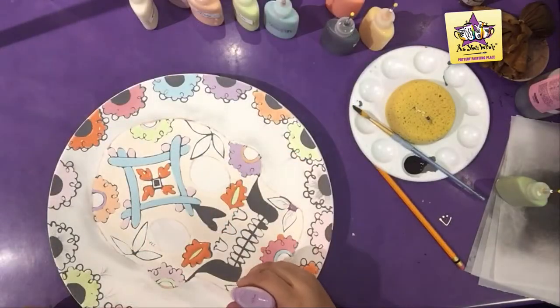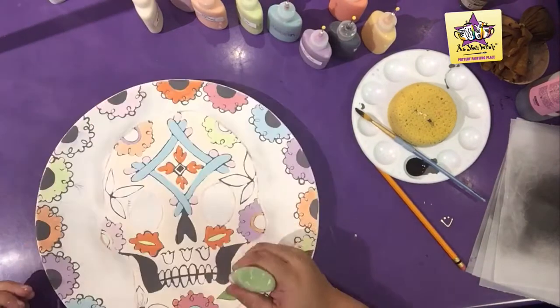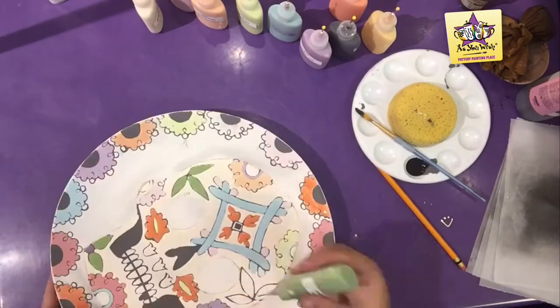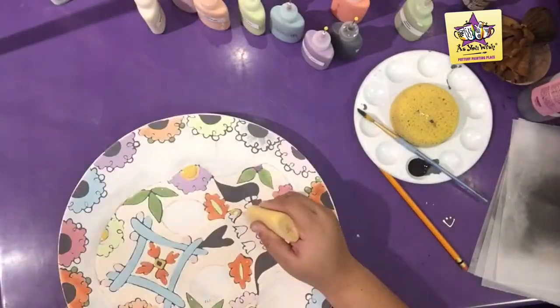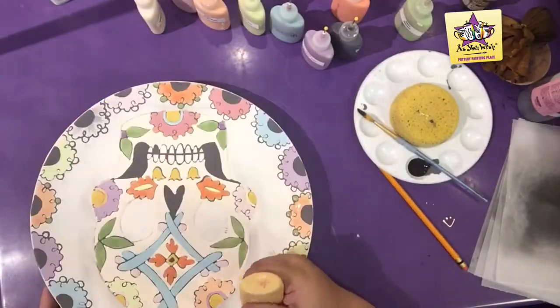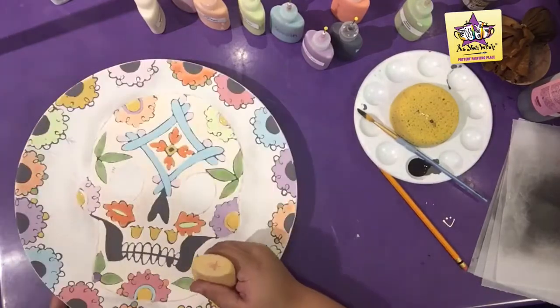With jumping jelly, paint the inside of the leaf design. With a kermit fun writer, paint the jaw leaves, the leaves next to the eyes, and random rim flower leaves. Use a well-jawed fun writer for the inside of the skull's flowers, the tulips, the last rim flowers, and random rim flower leaves.